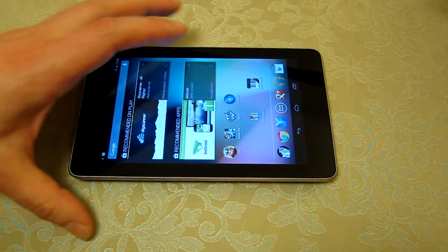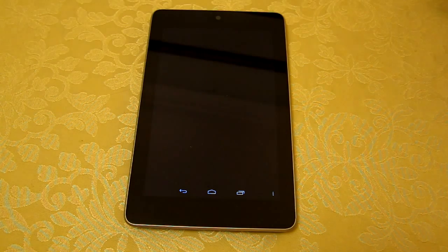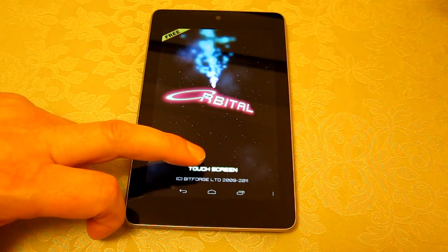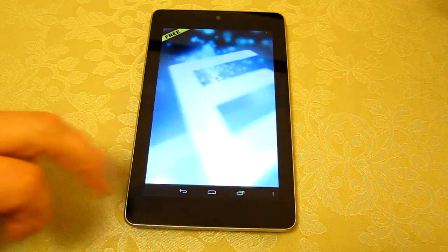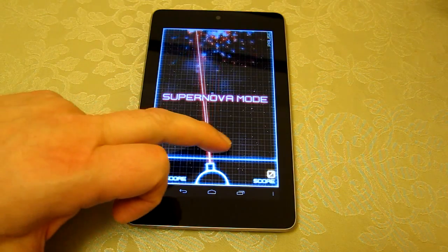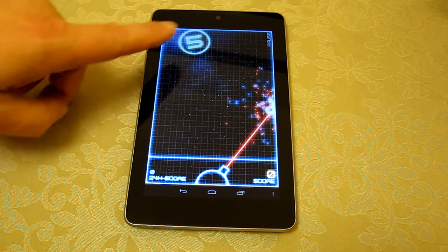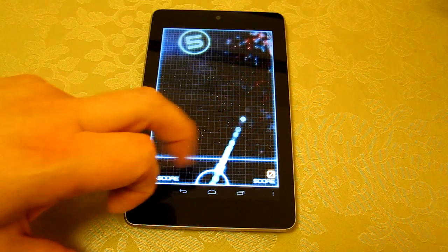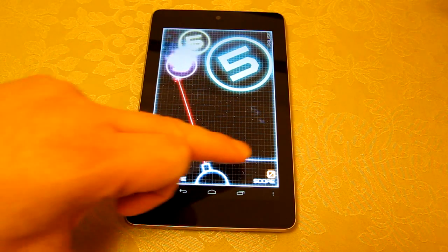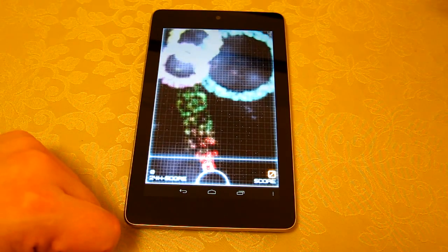I picked that game because it's a particularly good demo of the screen and the multi-touch feel. I've only got the free version of Orbital — one of my favorite games which I also play on my iPhone. In this version I can only play Supernova mode, where you let go to eject a ball. Depending on how far it is from the edge of the screen, it builds a ball; each ball needs to be hit five times to pop, and any ball that crosses the line kills you.